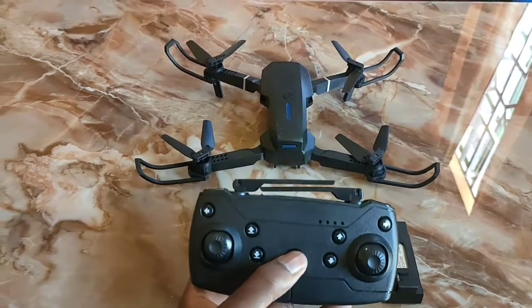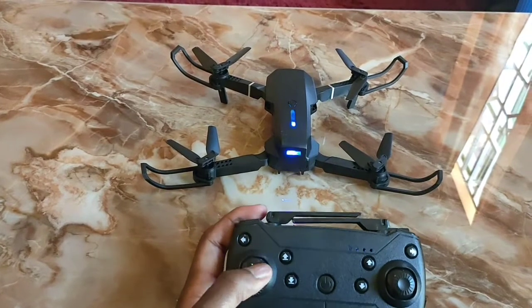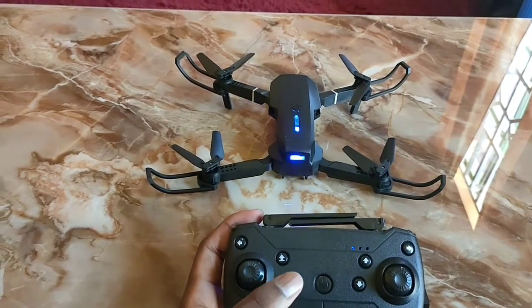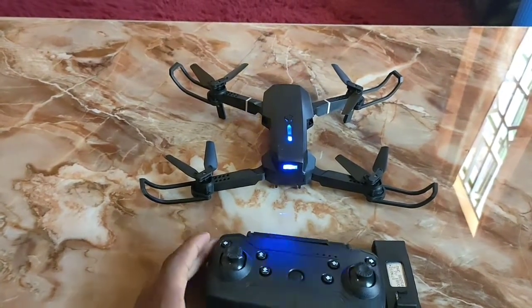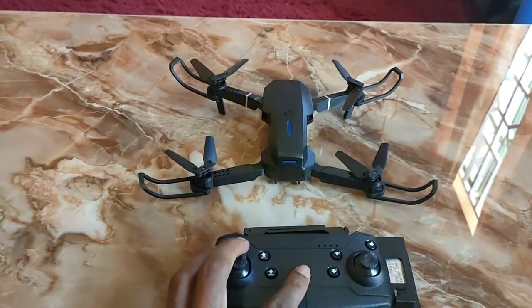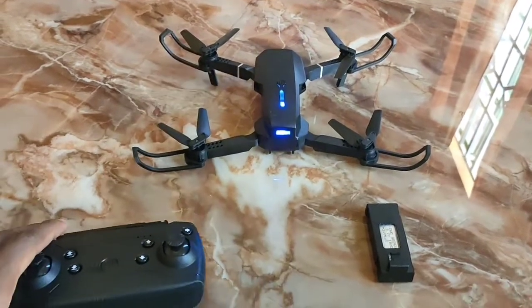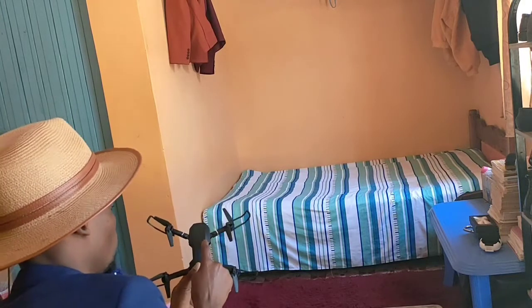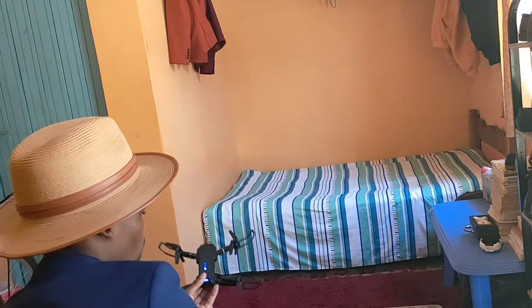To start, you turn on the drone and also turn on the controller, then link them by pushing a button — push it forward then back and press the button. When you do so, the drone will start flying to a height of one meter, because it's waiting for you to take full control.